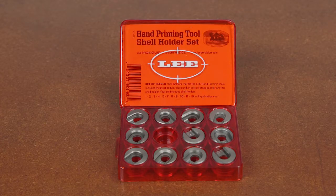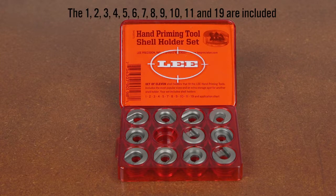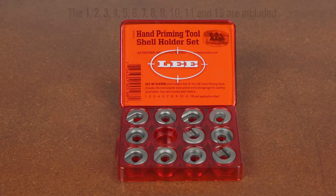The Lee Priming Tool shell holder set includes 11 of the most popular sizes of shell holders, covering over 115 cartridges. It includes an extra spot inside the case to store an additional shell holder, not included inside the kit.